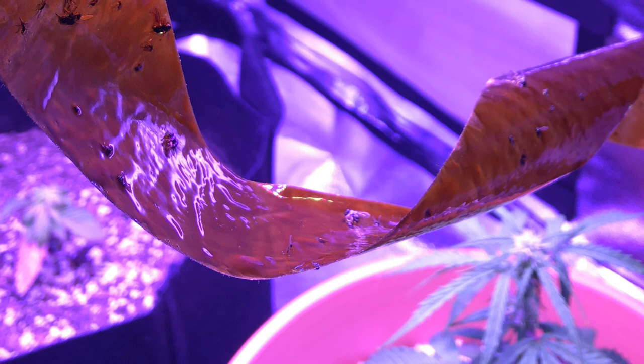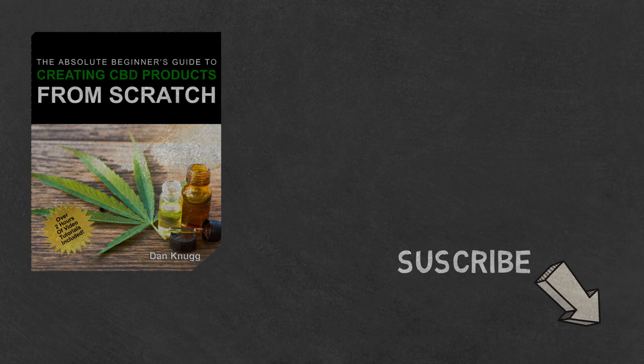And that's it. Like the content? Then be sure to check out our beginner's guide to creating CBD products from scratch, available at Amazon in print and digital, with links in the description below. You can also find us at hempinapot.com.